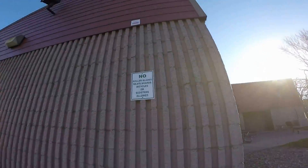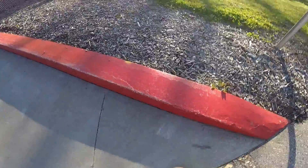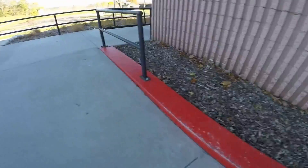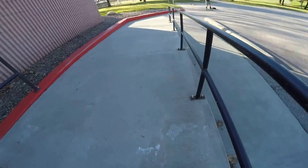Street skateboarding. We have a little ledge right here and also a three stair. We're just going to be skating here for a little bit, so if you like the video...